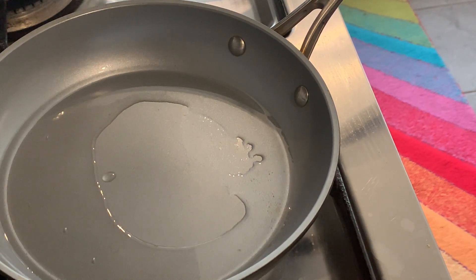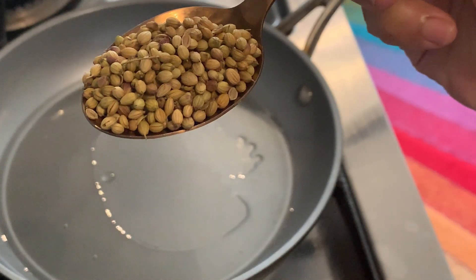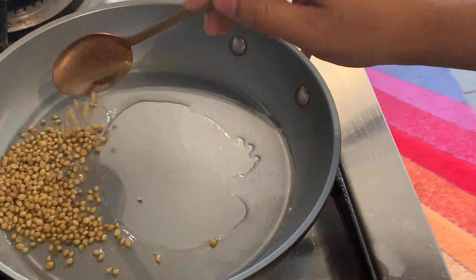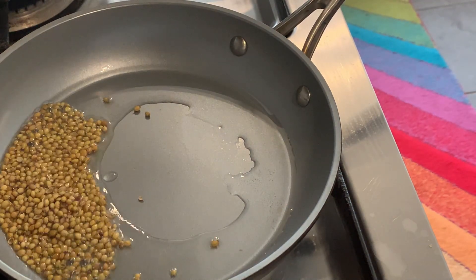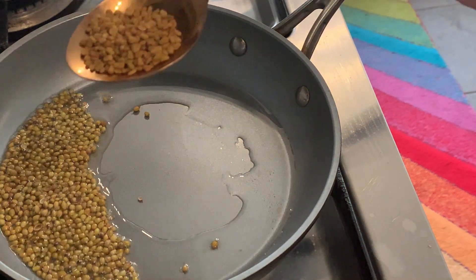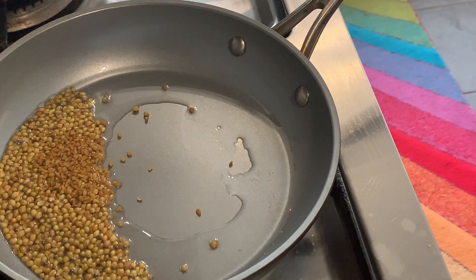Oil and coconut oil. What are we doing? We put a small bowl and a small bowl. I am going to make a small bowl — 1 tablespoon.